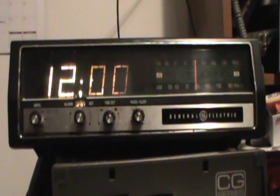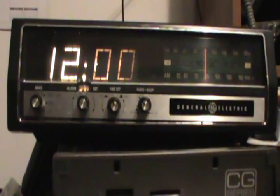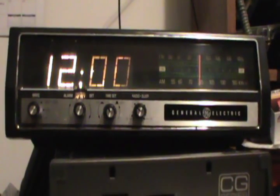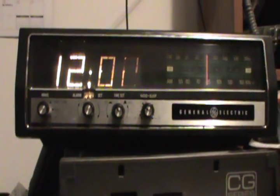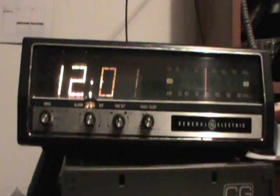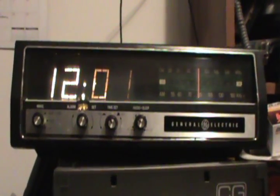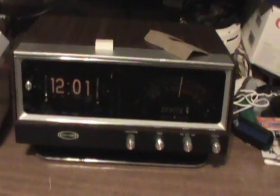It does some bizarre stuff, and I especially wanted to get a video clip where I changed all the numbers — the hours and the minutes at the same time. Just wanted to share that with you. I just bought a whole bunch of clock radios on eBay, mainly just because I wanted this beauty here.